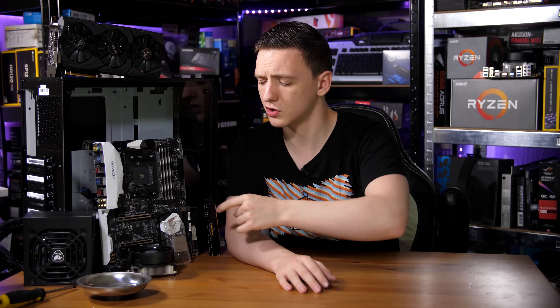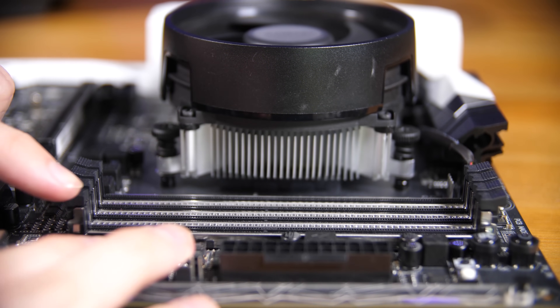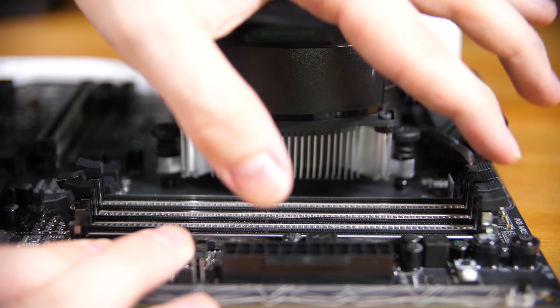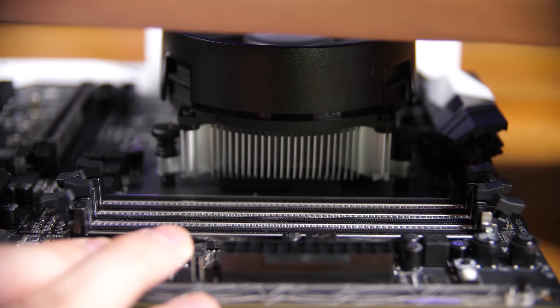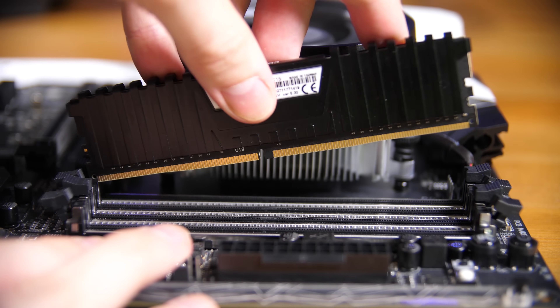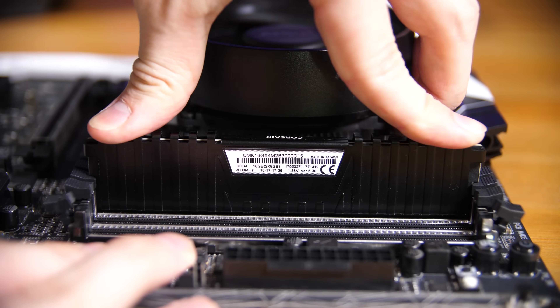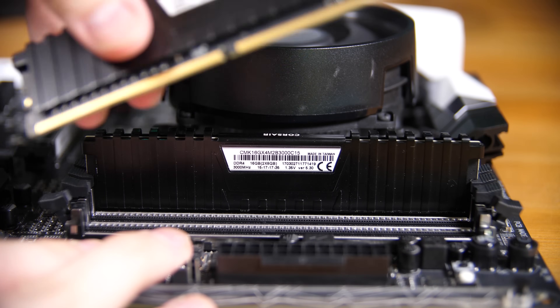Next up, install the RAM — incredibly simple, but first check the motherboard or its manual for which slots to use first. These are dual channel kits which means you generally space them a slot apart; in this case they recommend the furthest slot from the CPU and the second-furthest. Flick open the tabs, align the notch in the RAM, and apply even pressure on both sides until you hear it click in. Do the same for the second stick.